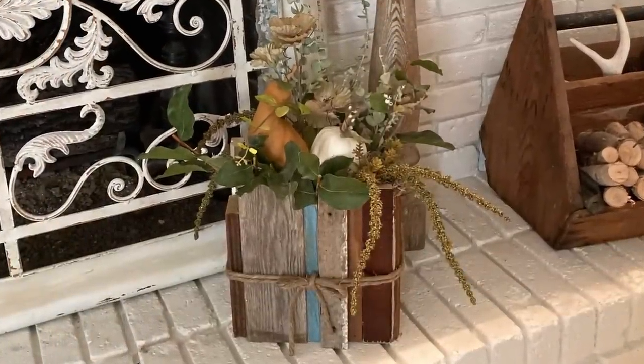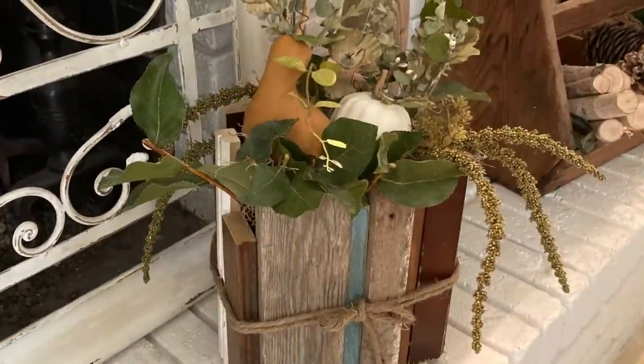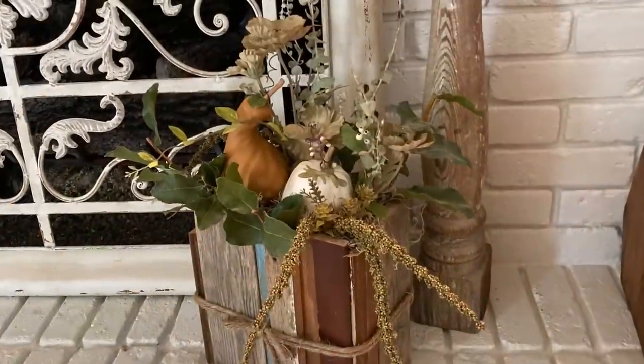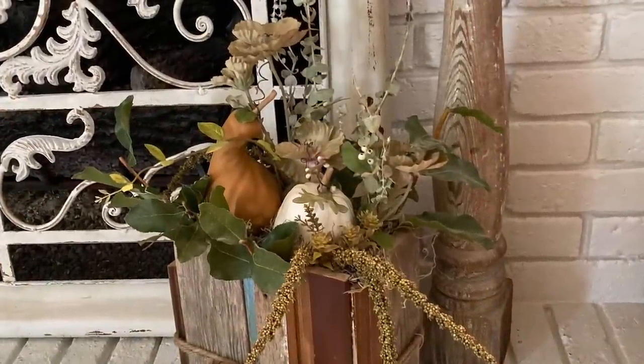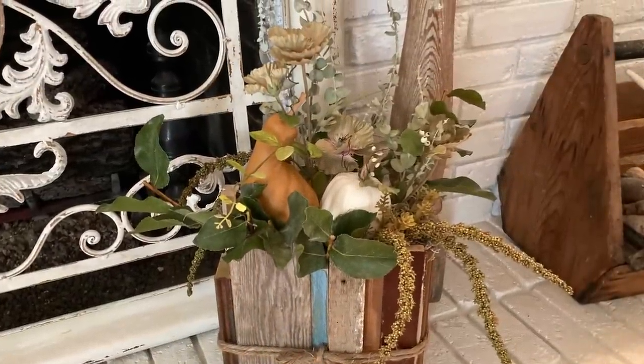The droopy plant was something I had picked up at Dollar Tree, but the other fake florals were all leftover scraps from other projects. So this entire arrangement, including the cost of the box, was under five dollars.